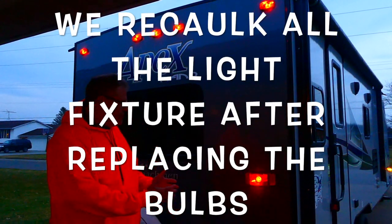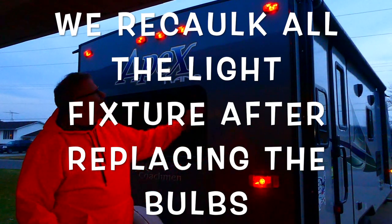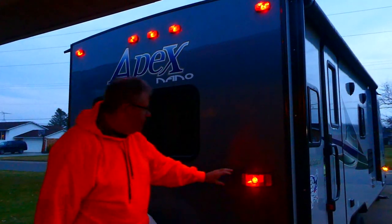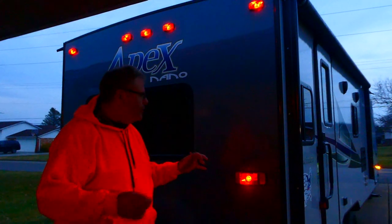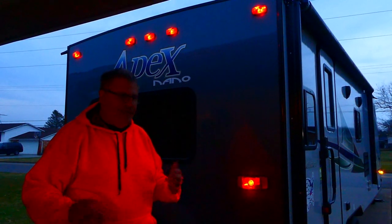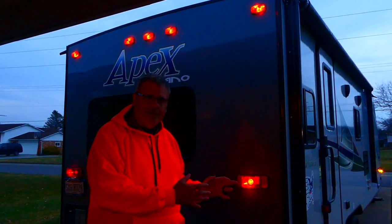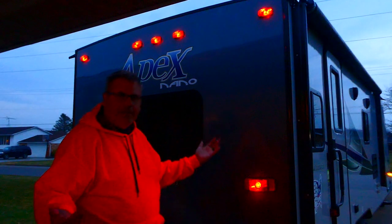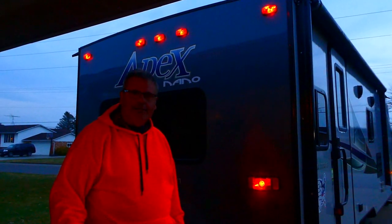We just finished the job we started out to do — changing the bulbs. As you can see, the marker lights are much brighter. The tail lights are a little bit brighter, but since they're LED instead of incandescent, they're going to last a lot longer. We hope they never have to be changed out again. It seems to be a nice enhancement — a good idea from the salesman who mentioned this. Please subscribe to our videos, give us a thumbs up, and welcome again from No Worries RV. Thank you.